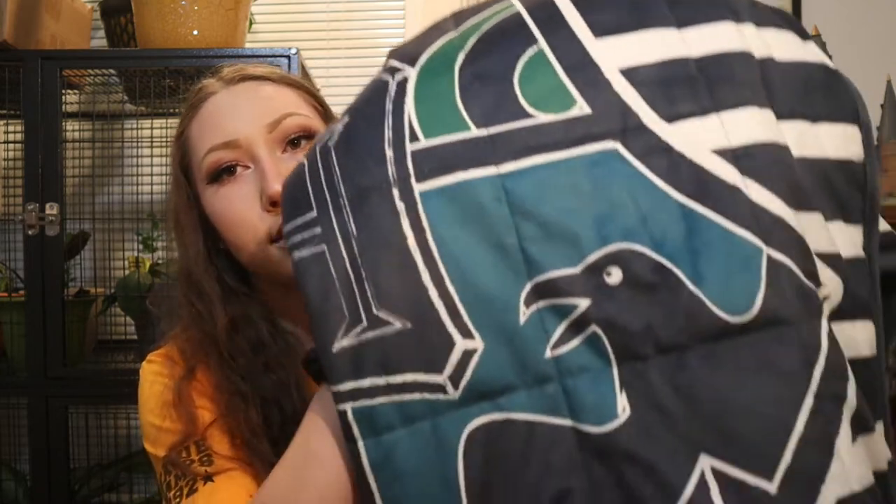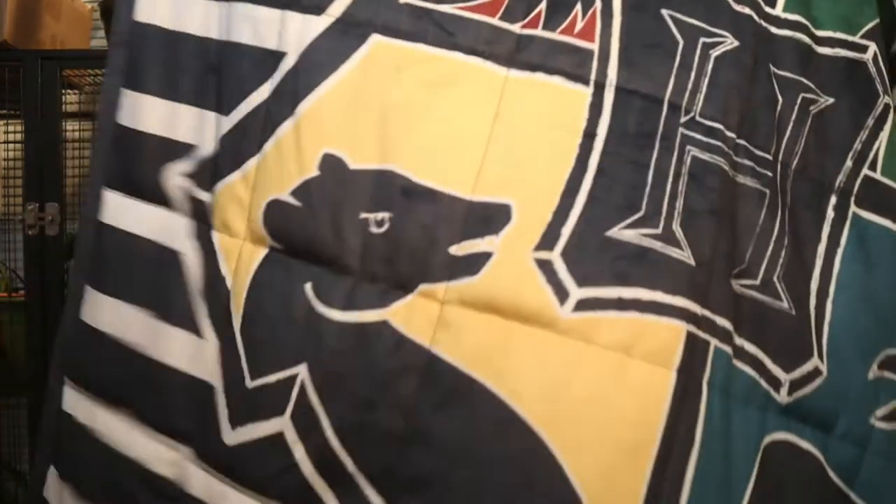I also have this small weighted blanket — I think it's like a children's or baby size, it's really small, only about this big. It's not big enough to cover up with but it is kind of cute as a throw blanket or decoration, although it is weighted and heavy. It's just navy blue and it's got the Hogwarts crest on it and it's striped.